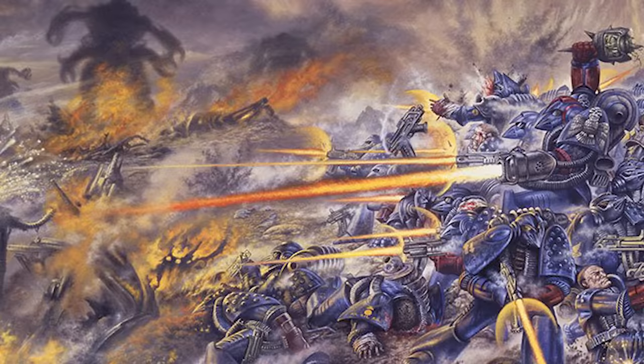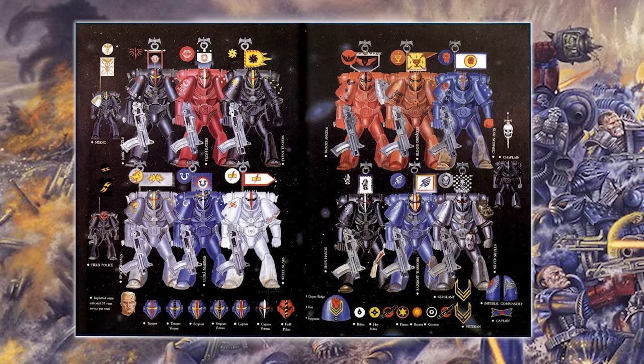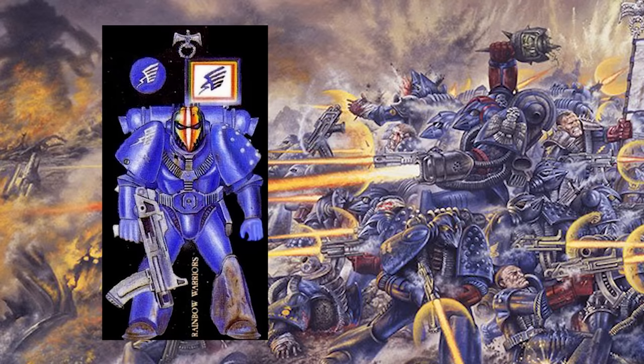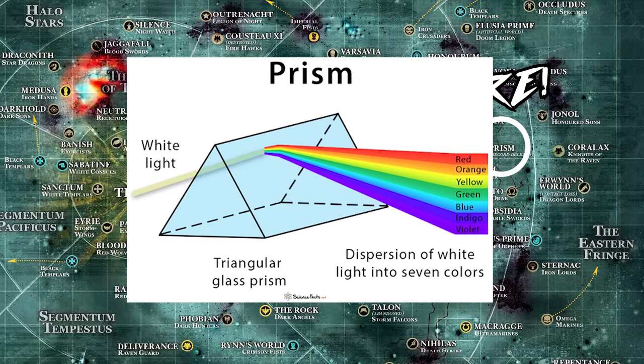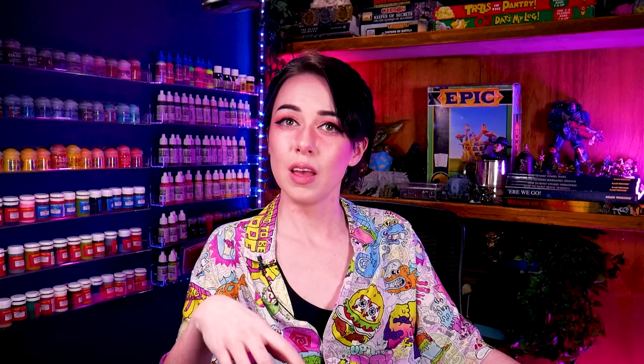With all that real world stuff said and done, now we can get into the fun bit: what lore exists in Warhammer 40,000 for these mysterious Rainbow Warriors? It turns out, not a lot. They first appeared in Rogue Trader in that iconic double page spread, and they're cited as being a successor chapter of the Ultramarines — hence all the blue. They hail from a lesser known planet called Prism, which is a not-so-subtle nod to their rainbow theming. But apart from these pretty bare-bone facts, not a lot else is known about the Rainbow Warriors, their planet, their history, or their legacy.